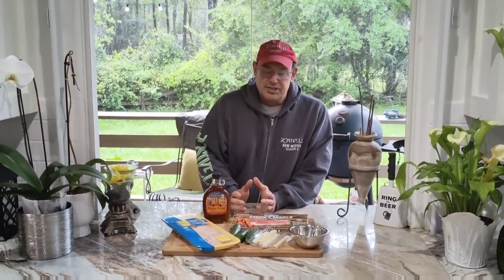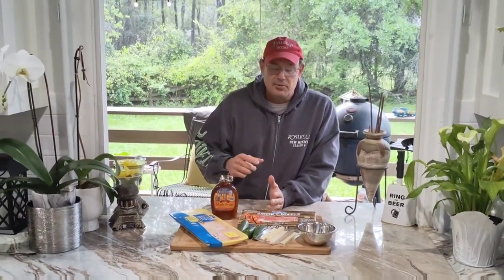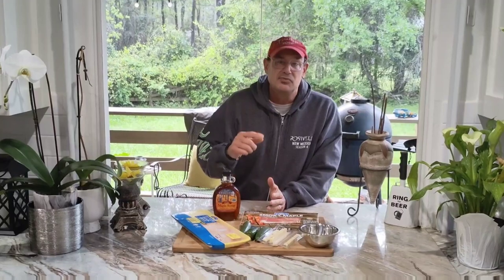Hey y'all, my name is Chris Ice here with Barn Dough Recipes. Today on deck for you, our next installment is going to be Chicken Diablo, which is basically a piece of chicken wrapped around a jalapeño stuffed with cheese, with bacon wrapped around that, and we're also going to add a maple syrup glaze to the top.